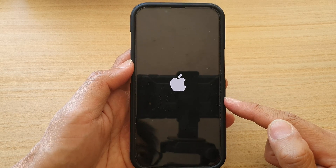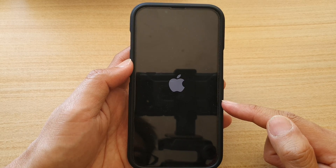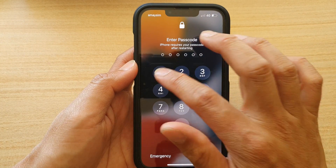Now look into the offending app that caused your phone to crash and check out why it happened. There may be a bug, but after you reboot your device you should be able to use it again.